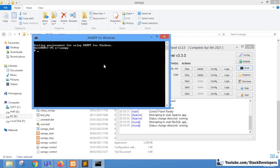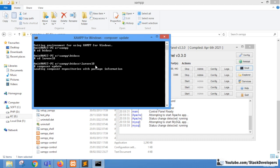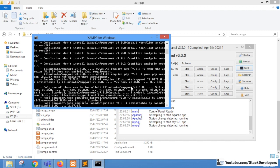Let's run the composer update command now. I'll use the XAMPP shell again — you can use the command prompt or Git Bash as well. We'll go inside the htdocs folder, then into the Laravel 8 project folder, and run the composer update command to see if it can update the Laravel version from 8 to 9.